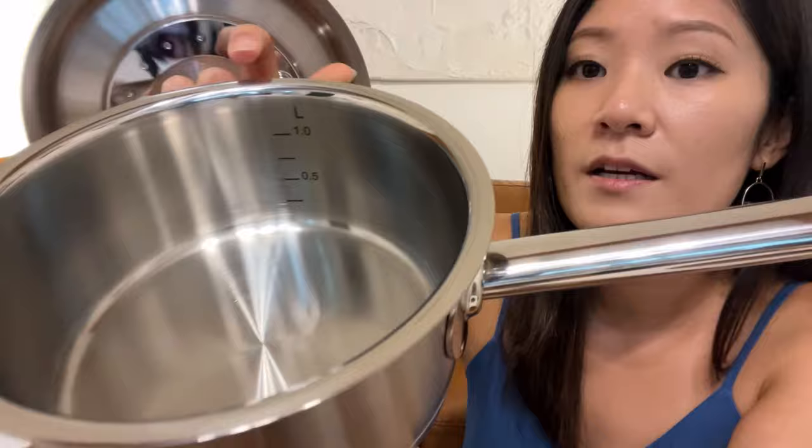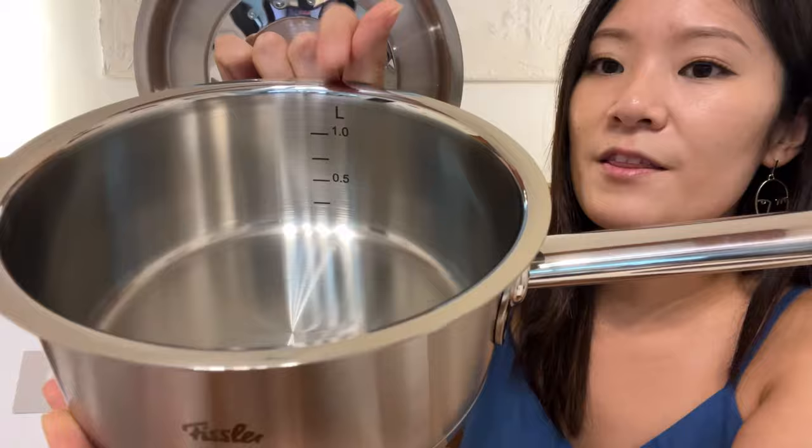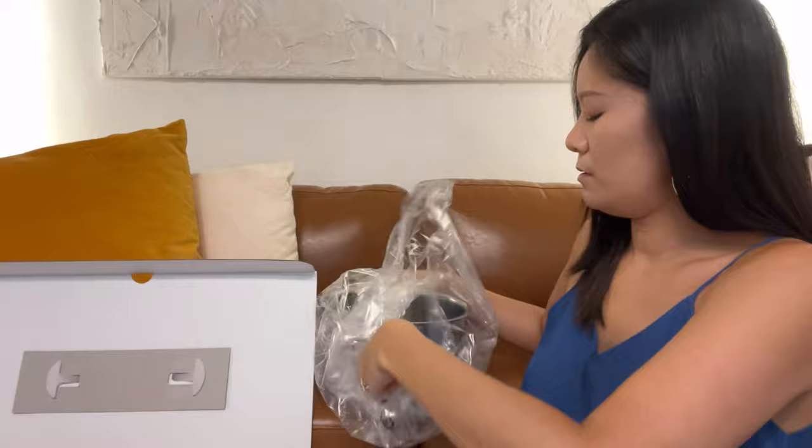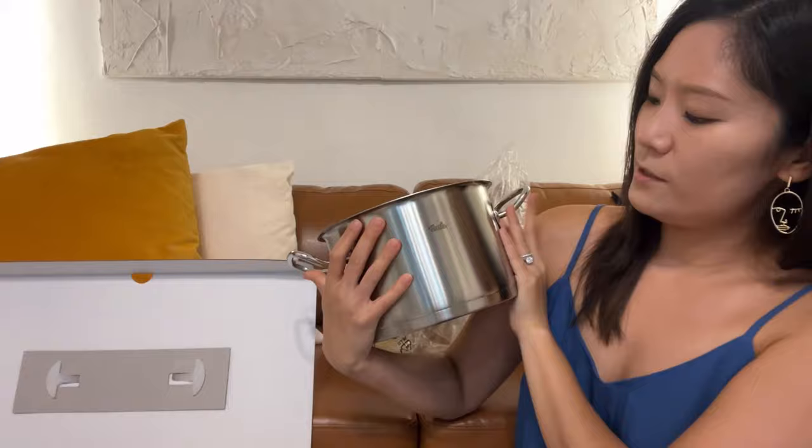I prefer this design. It's also got measurements inside the pan, which is pretty convenient so you can see how much water or whatever you've put in while you cook.